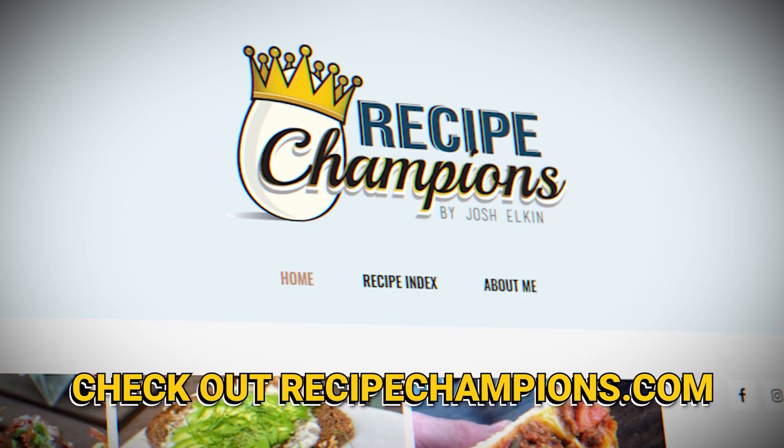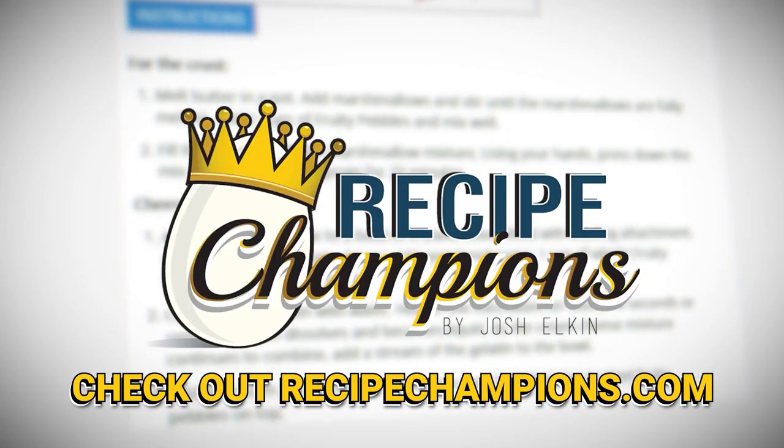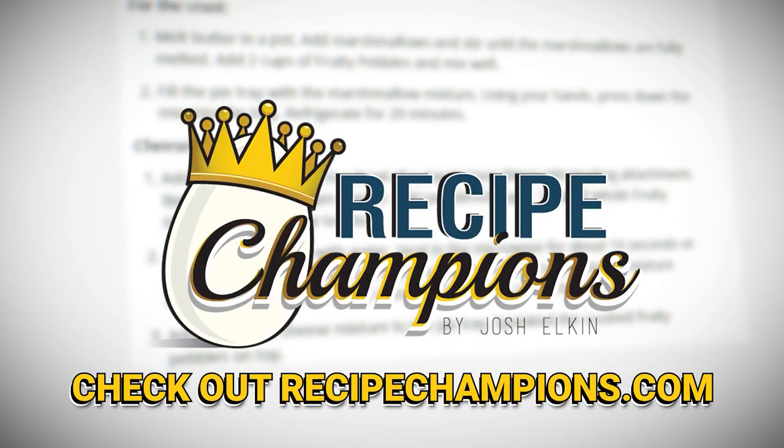If you do decide to go on this journey, make sure you have napkins close by, because if there's one thing this isn't, it's not greasy — did you catch that double negative? Hope you guys liked this video, I'll see you on the next one. Bye. If you want to become a recipe champion in your own home, head over to recipechampions.com for all my published recipes.